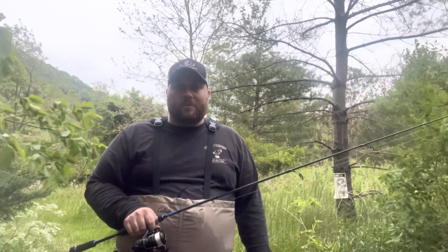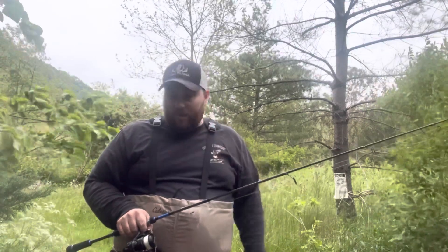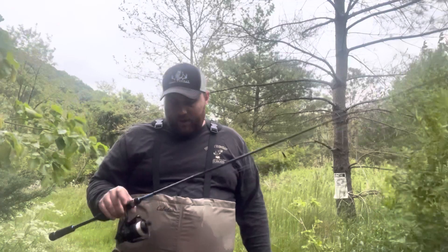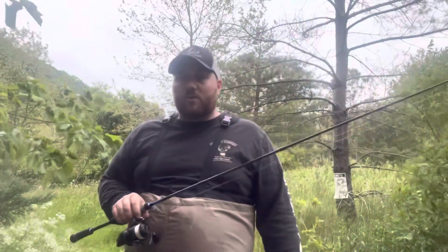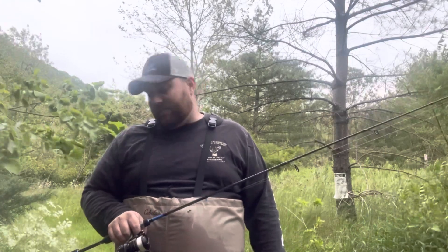Overall, for the trout fishing I do basically in April and May, I'm pretty happy with this as my bigger creek rod. Highly recommend the Dobyns Maverick 601. They also make medium light and medium powers that are good for bass fishing.